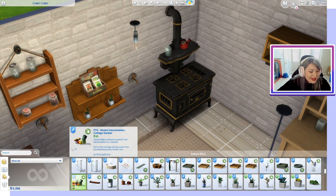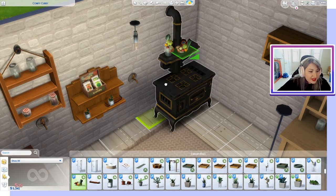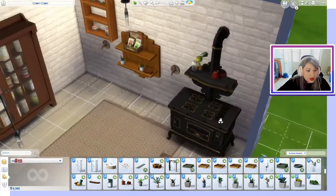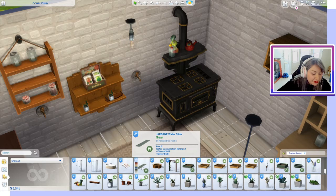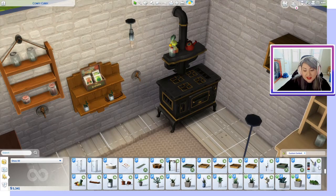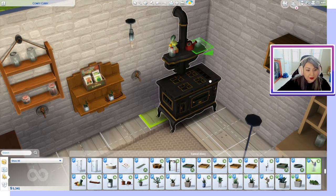You can actually put stuff in the mason jar — there are other items you can put inside it just to make it look more full.